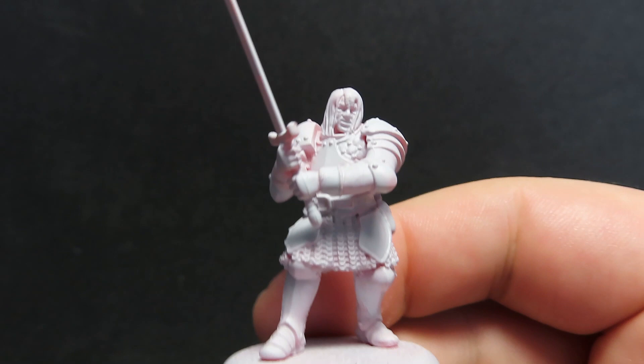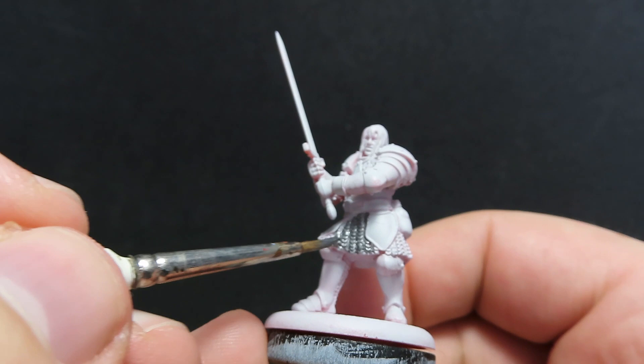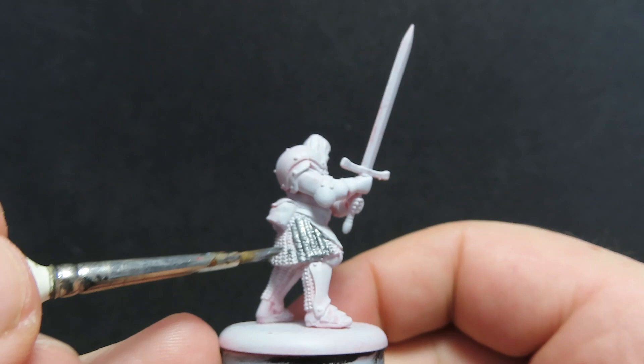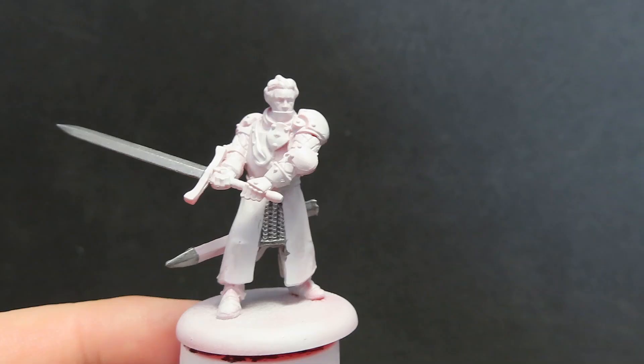As you can see here, we've got another different model again from even the very first video I did. For this one, we want to paint up all the chainmail here as well — there's the chainmail skirt, and also just on the back of the legs there's also just a little bit of chainmail. That's why I felt like doing the second video, because there was enough difference between the first video and this one that I should do a second one to show you the styles and painting I'm going to be doing on these ones.